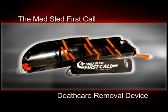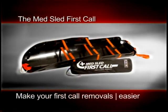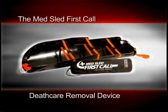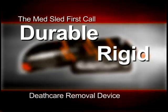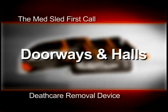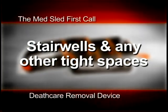Introducing the MedSled First Call, an innovative removal device designed to make your first call removals easier, quicker, and safer. The MedSled First Call is a durable, rigid, no-lift device designed for removals involving small doorways and halls, stairwells, and any other tight space that may exist in a home.